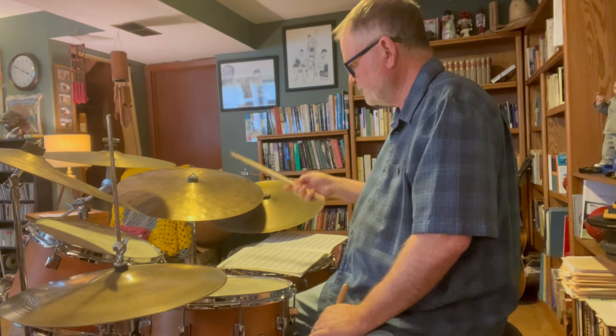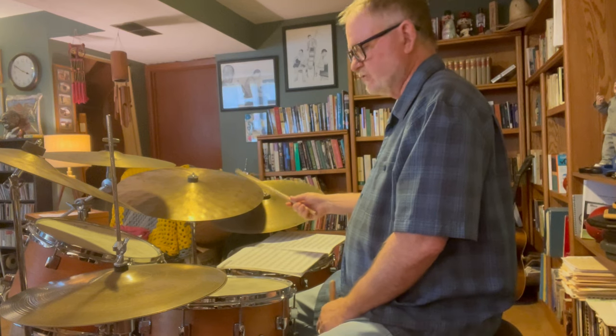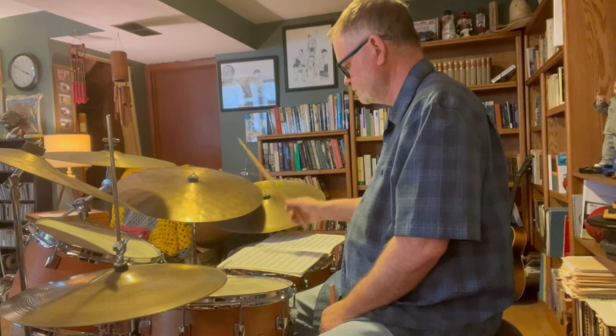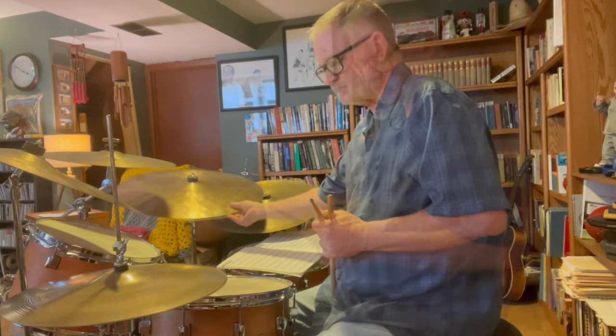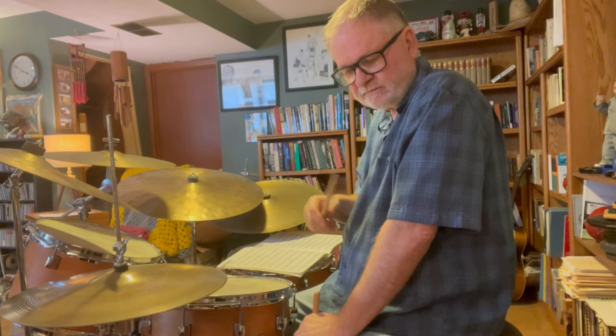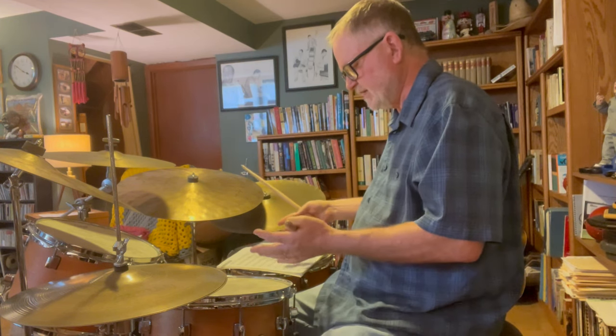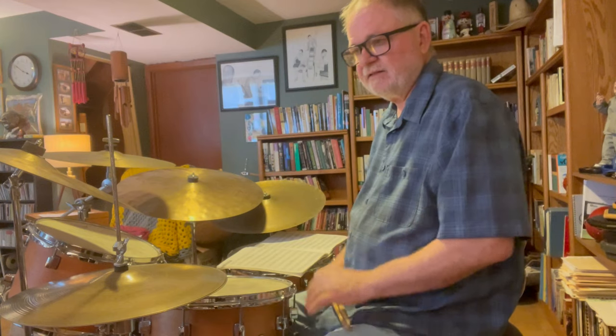So you want to practice starting out really playing the right cymbal pattern with the right kind of accent, with hi-hat on two and four. Notice how open my hand is — I'm not clenching the stick. Before you start trying to do independence, you have to have a good foundational time feel. And let me preface all of this by saying it's essential that you listen to the music. I can't stress that enough.